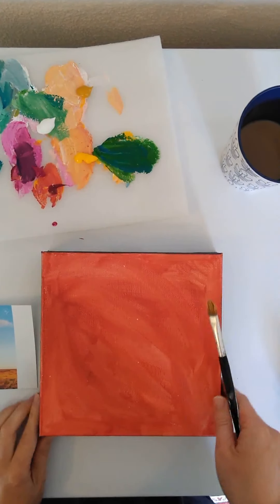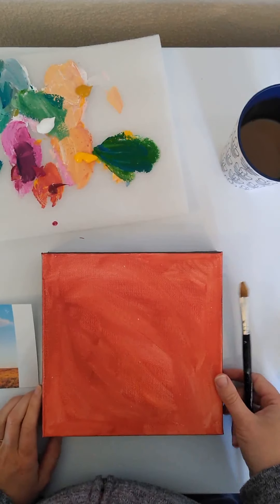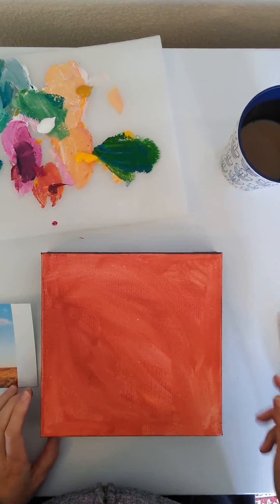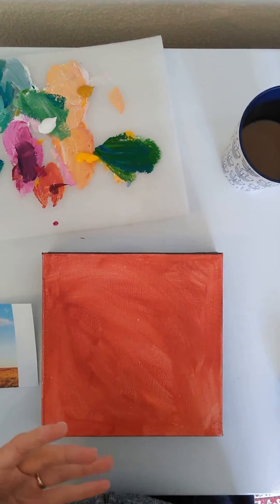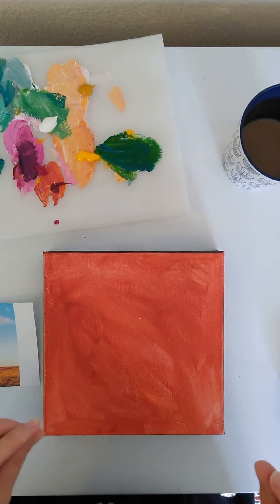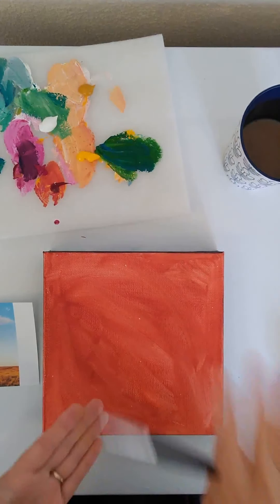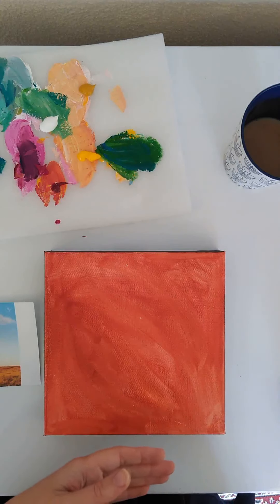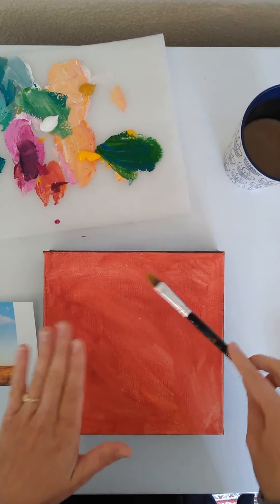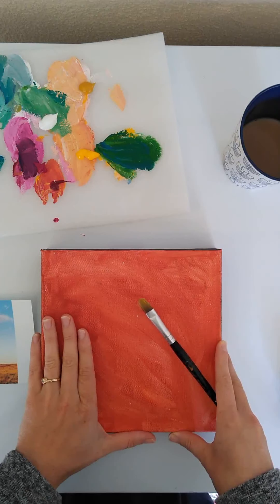Hello everybody, my name is Aileen Neuer and today we will be talking about layers — essentially how to create distinctive and interesting little sections in a painting by using different, unexpected colors and putting them in a way that really surprises the audience.